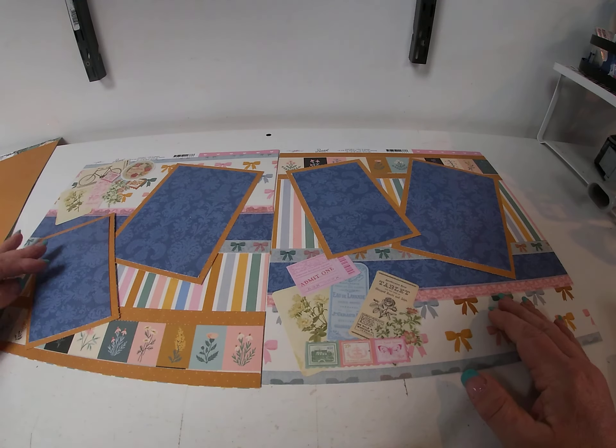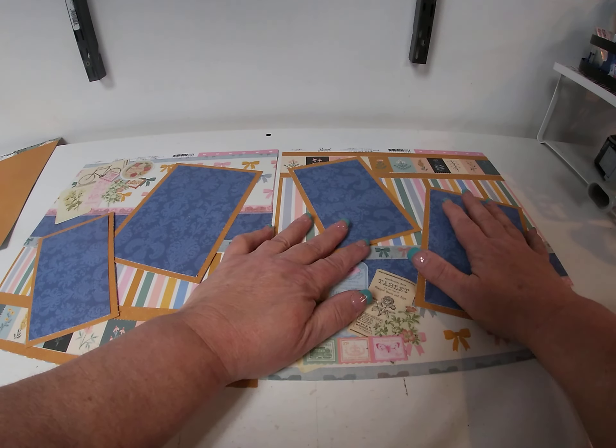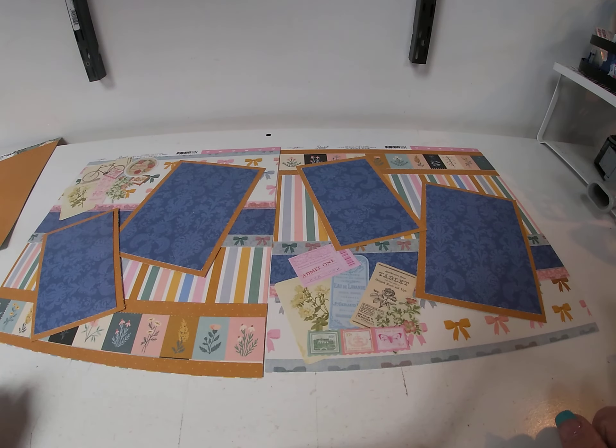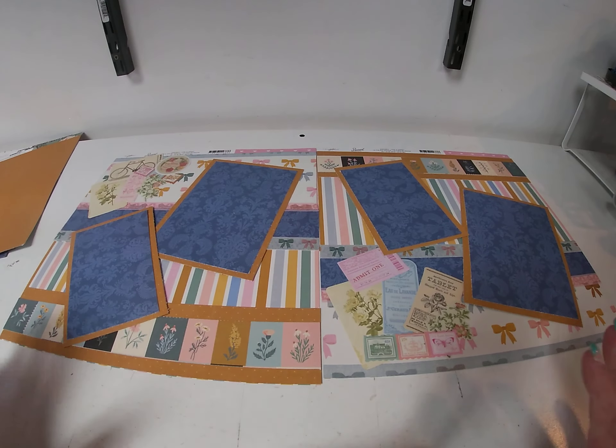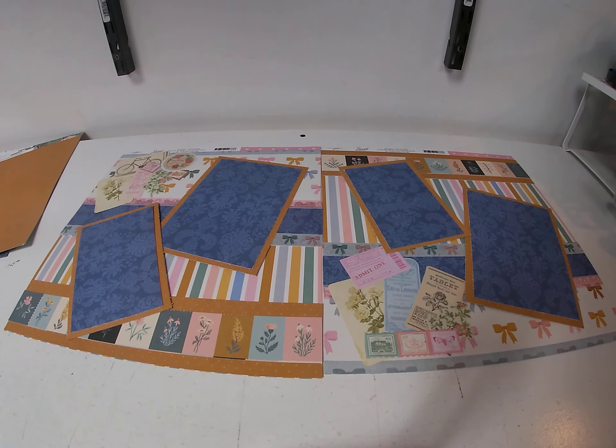I thought it kind of looked good like that. Of course you could add a title, or one of the journaling boxes or tags if you wanted to. I kind of left it open for whoever ends up buying this and wants to add a title. I will put information in the description as to measurements and links to the product. There'll be still shots on the community tab, and if you have any questions don't hesitate to email me directly. Thanks and make it a great day.